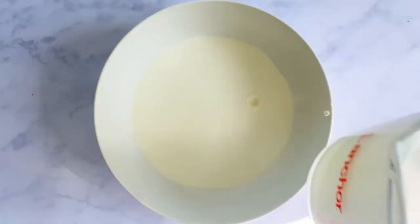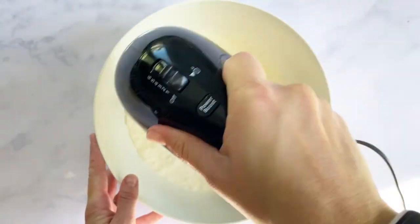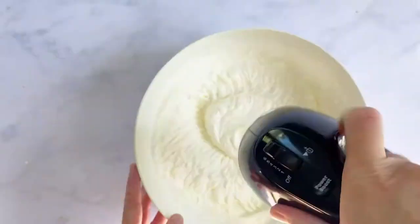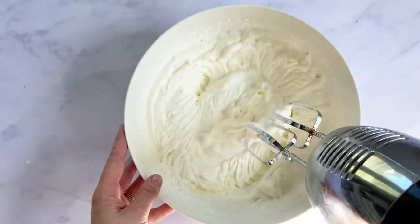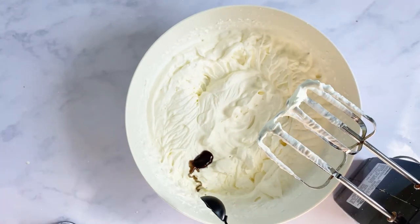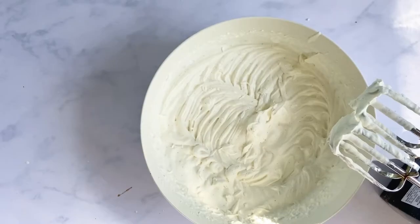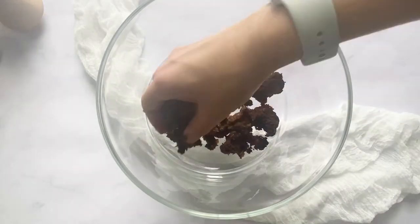Go ahead and make your mousse. Mix your heavy cream on medium to high speed until soft peaks form — you'll notice the mixture begins to get really thick. Then add in your vanilla bean paste for that beautiful vanilla flavor and your powdered sugar. Give that a mix on low, then chill for two hours.